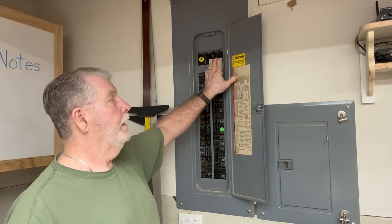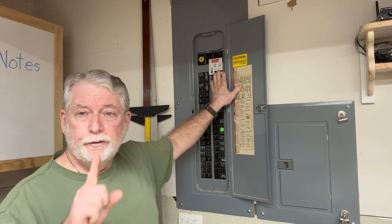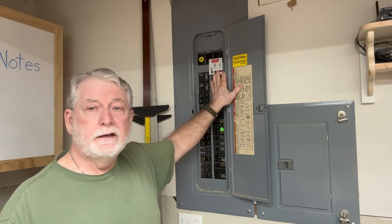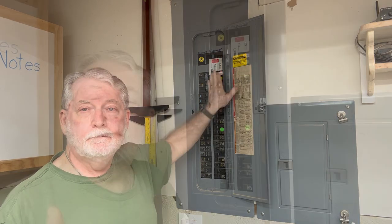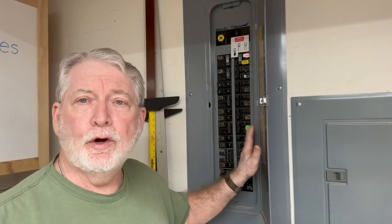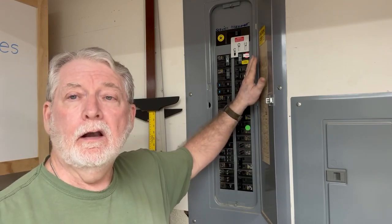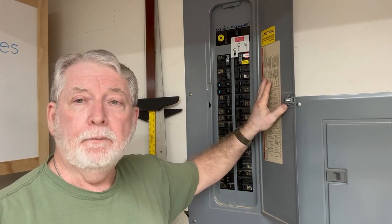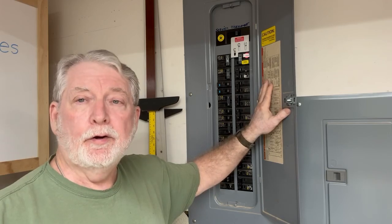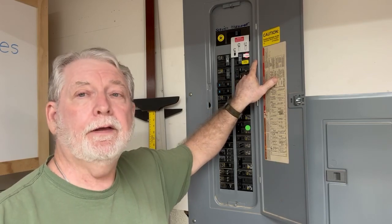Putting in one of these interlocks is actually a fairly easy process, but you only get one chance. If you drill the holes in the wrong place, you're out of luck and it's not going to work properly. Something else that's really important: you need to make sure you know exactly what type of panel you have in your house, and you need to order this interlock kit for your specific panel. They're all a little bit different — depending on the type of panel will determine what type of interlock kit you need to purchase.